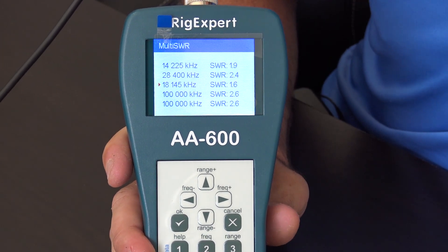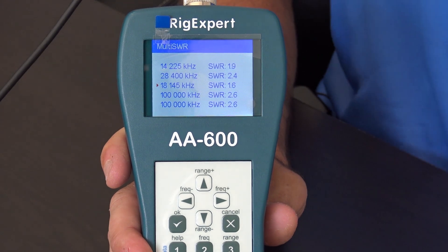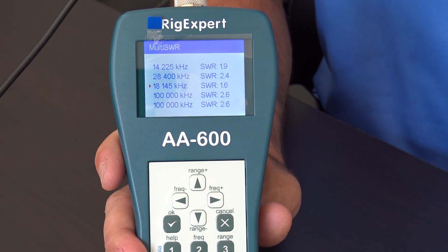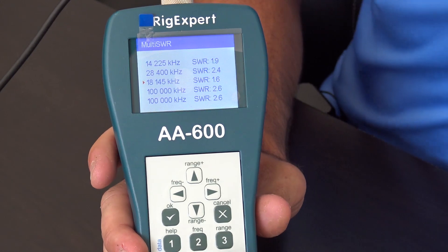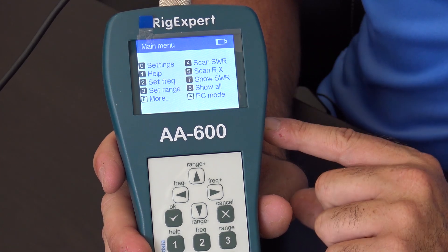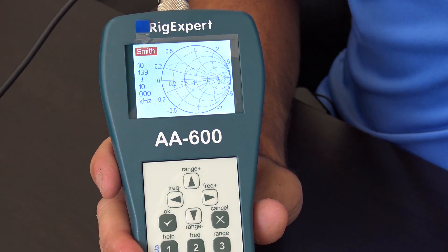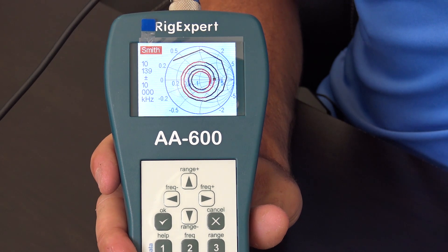You can also go to PC mode to connect via USB and do all your plots on a computer. And there's a Smith chart mode — number five — which will show a Smith chart of your antenna's operation right on the screen, and you can get that on the PC side as well.